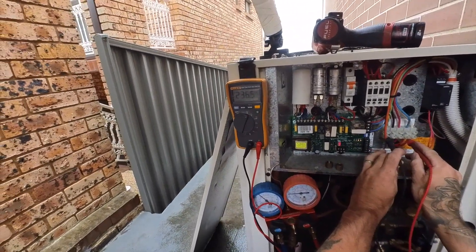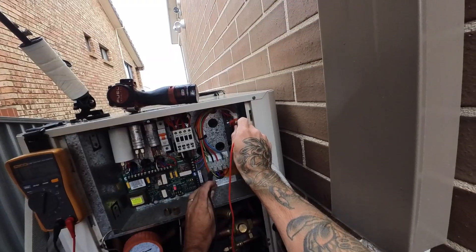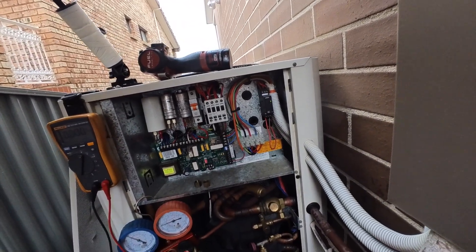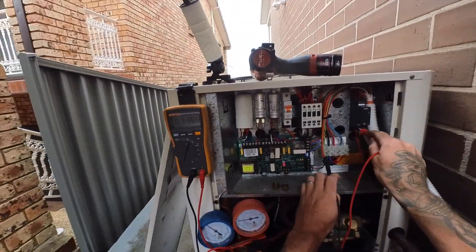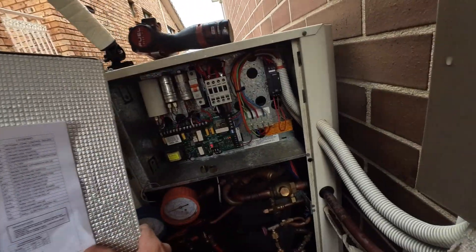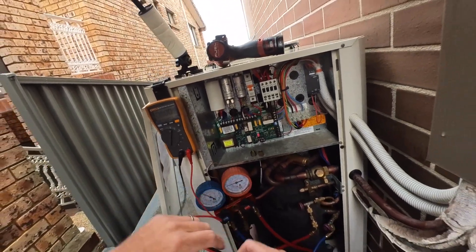240, 240, 240. All three phases reading 240. Oh my God — that's why it didn't start. I'm not even sure how to explain this. I can't believe it.